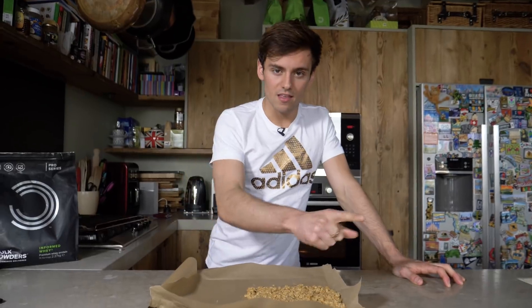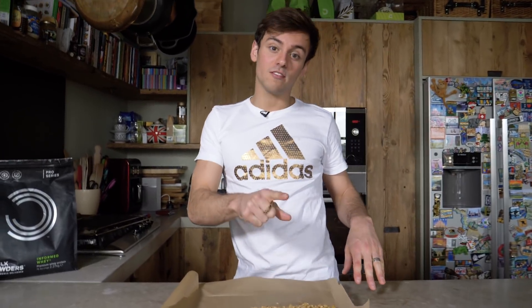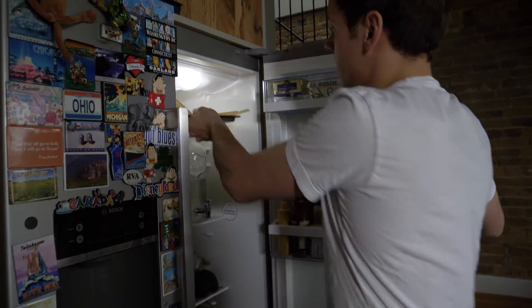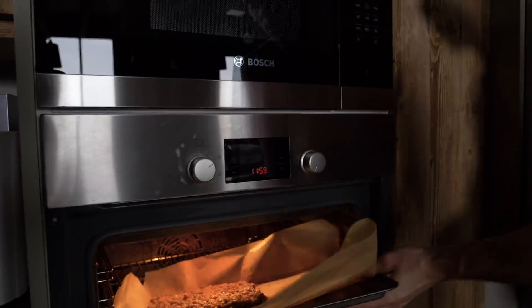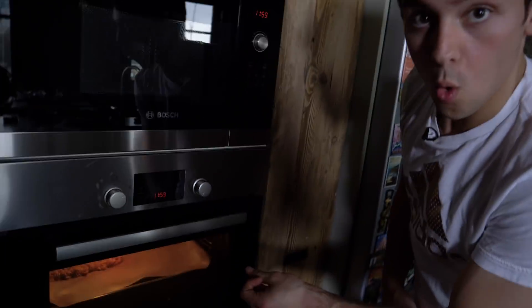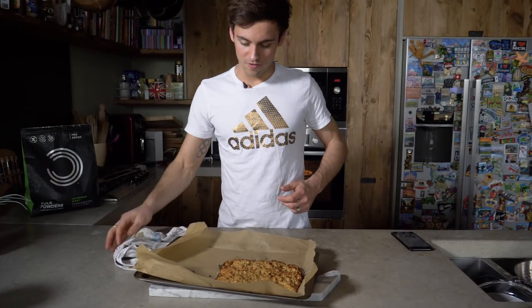So now I'm going to heat the oven up to about 190 degrees Celsius, and we're going to put this in the fridge for 30 minutes before putting it into the oven. So that's been in there for 30 minutes, and now we're going into the oven for 10 to 12 minutes. Here they are — the finished protein flapjacks!